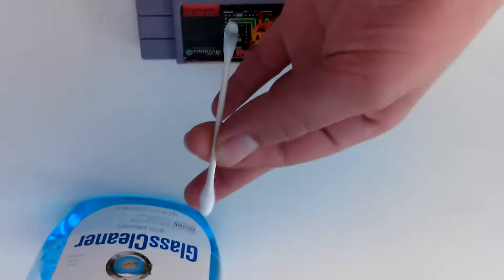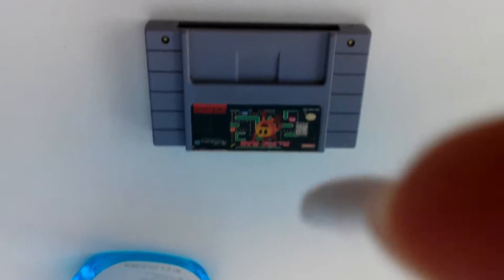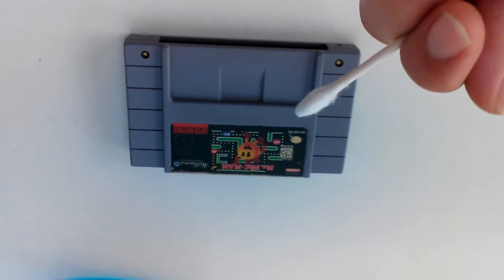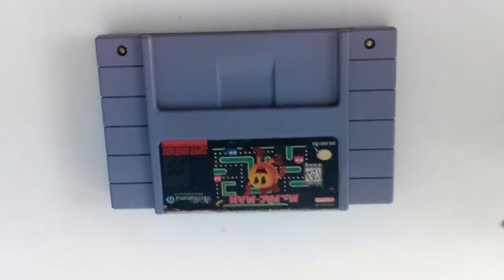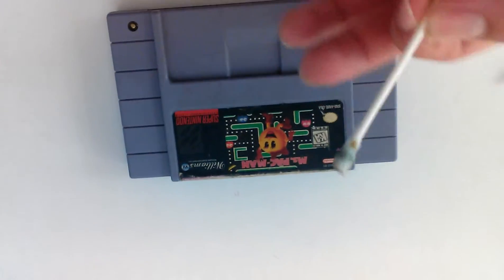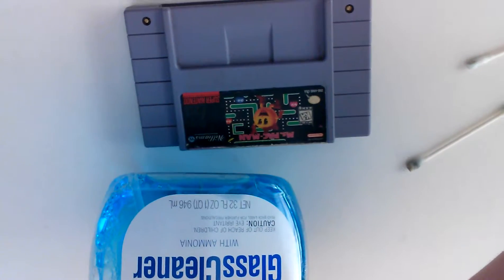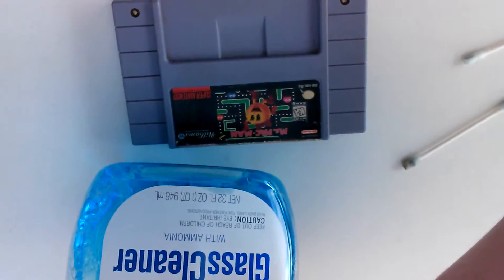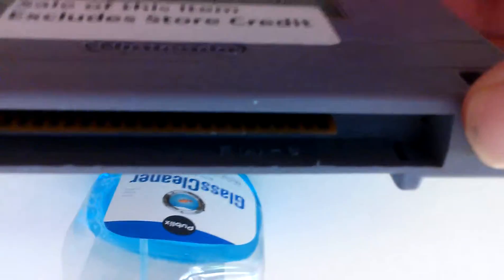Just spray some glass cleaner on a q-tip and rub it on the contacts. This is how you properly clean a Super Nintendo video game. All you need is a q-tip and some glass cleaner — it does not matter if it has ammonia. Glass cleaner is the best choice because it does not leave a chemical residue. Rub it on the contacts on both sides of the cartridge.